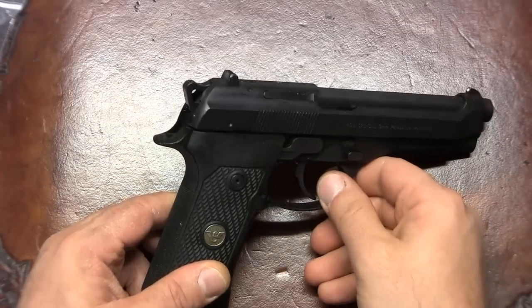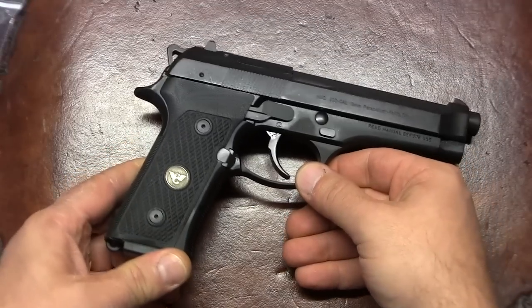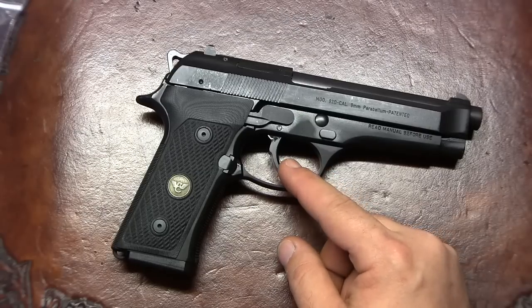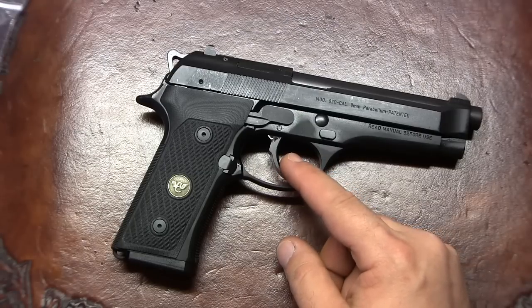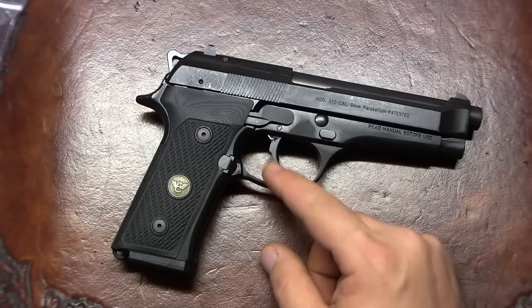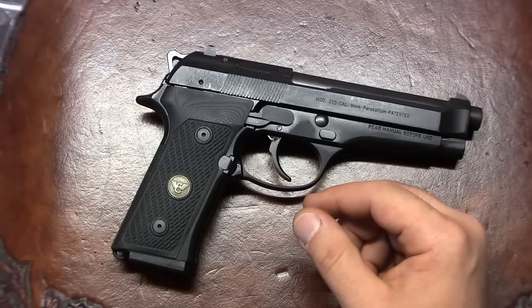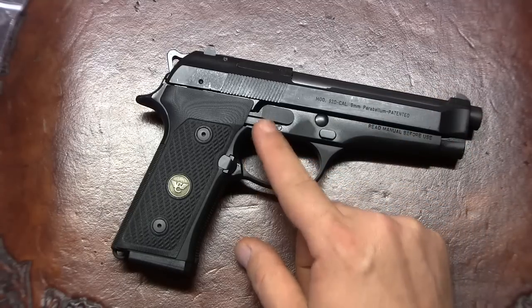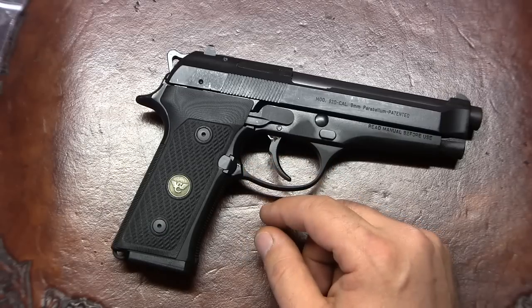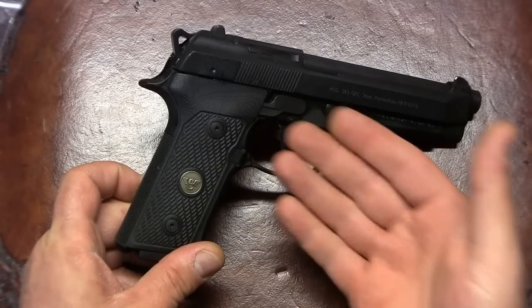I just came back from the range. The reason I decided to do this conversion is to practice my trigger pull, because with double action only you end up having to pull all the way back — double action — and then release all the way forward. Every shot you pull double action, as opposed to the first shot double action and every consecutive shot single action.